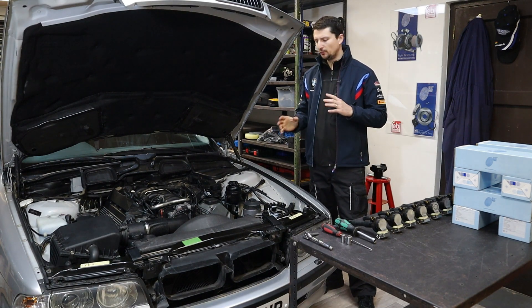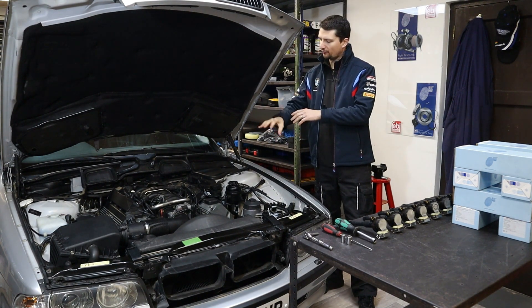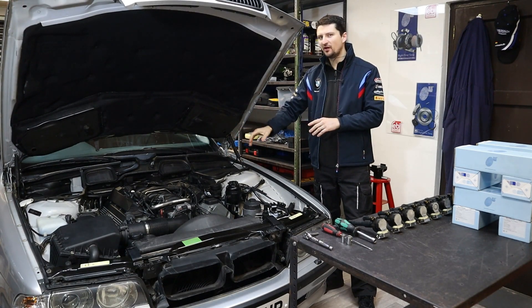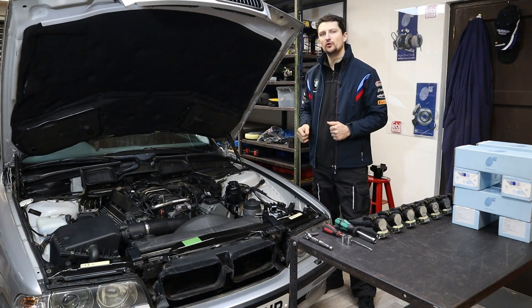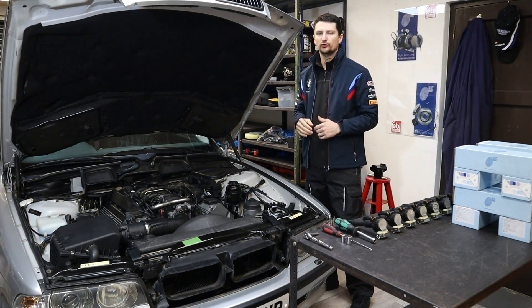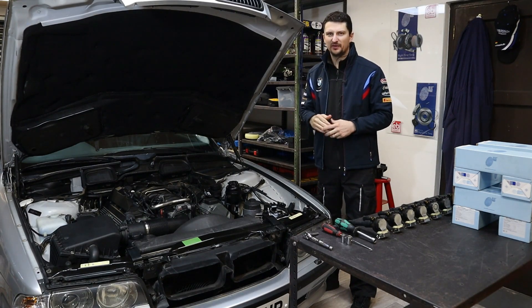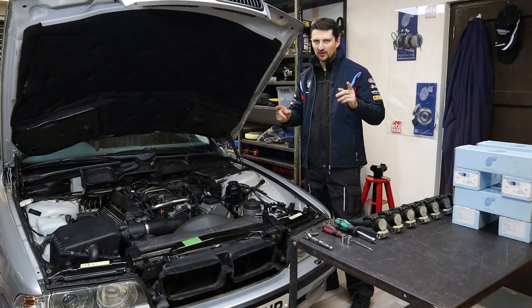Now, since we've run the diagnostics and we know how smooth the engine runs, we're going to proceed with the removal of the plastic cover on top of the valve cover, then we're going to remove the old coils and replace them with the new ones. I'm going to show you in detail how to do this — I'll show you one or two and then speed up the video because it's repetitive and exactly the same for every single coil. So let's do it.